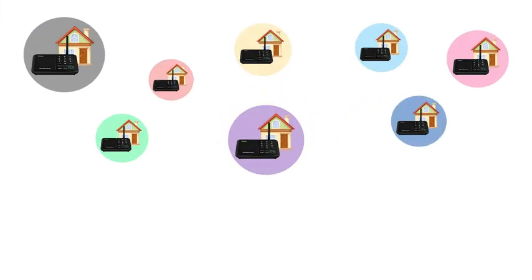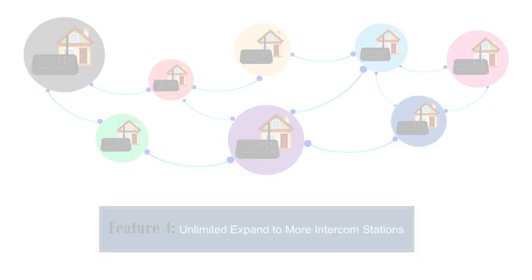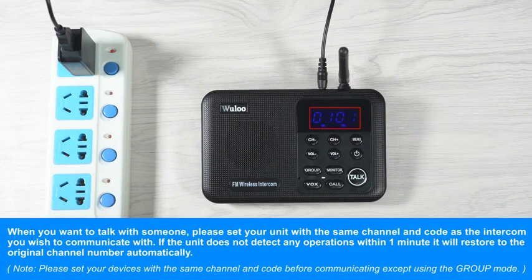Feature 4: this intercom supports expanding to multi-intercom systems. Feature 5: this intercom has a code lock function. The intercom will automatically restore to the original channel and code number if it does not detect any operation after calling another intercom station. Press and hold the menu button to lock your original channel and code number.